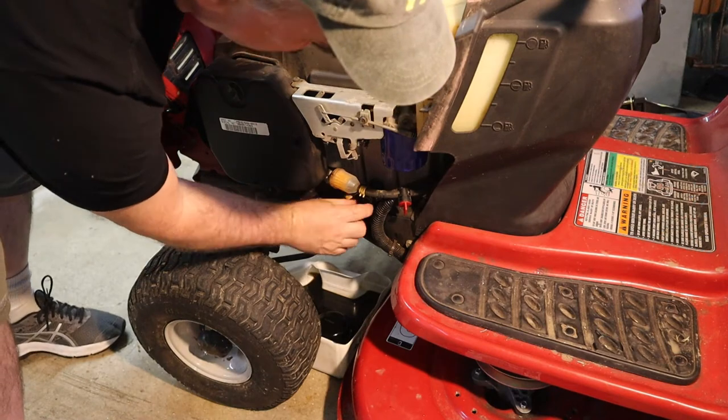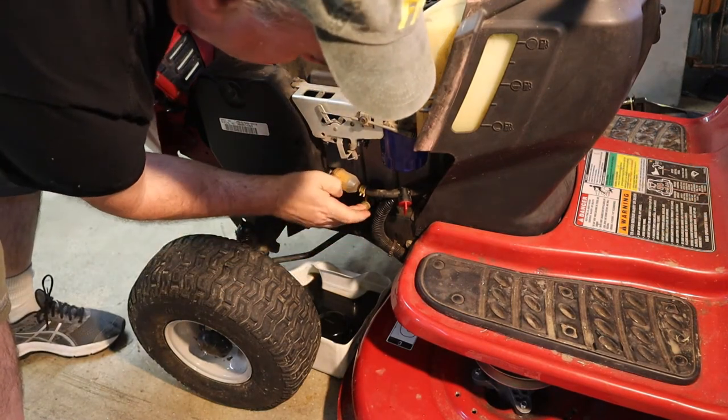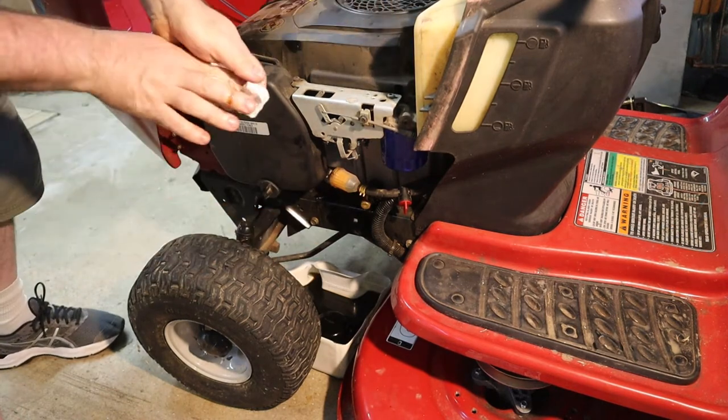We've gotten just about everything out of here. I'm just going to push that back in and turn a quarter of a turn, then put the cap back on — that should be good to go.